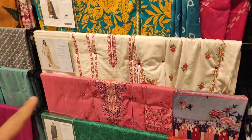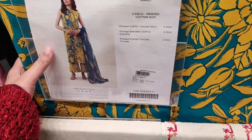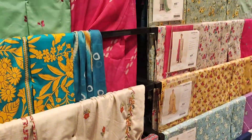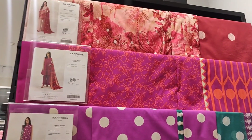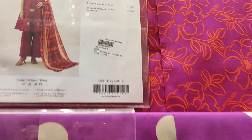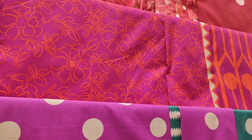This is new. The sea green dress I liked before — now we are going to see the 3-piece and 2-piece collection. Here is a cambric dress with an oil dupatta.